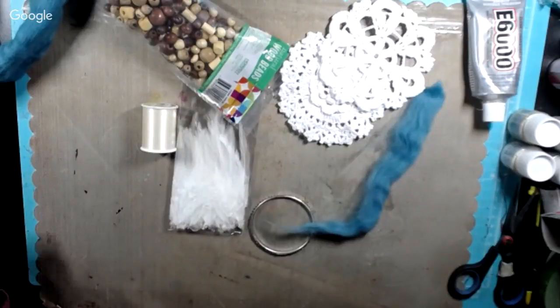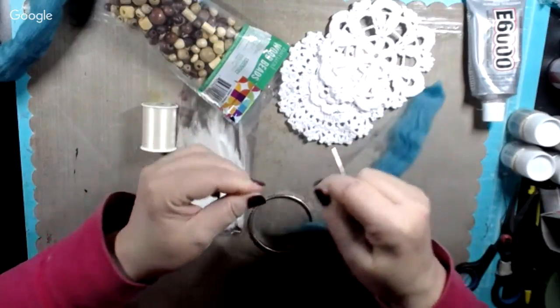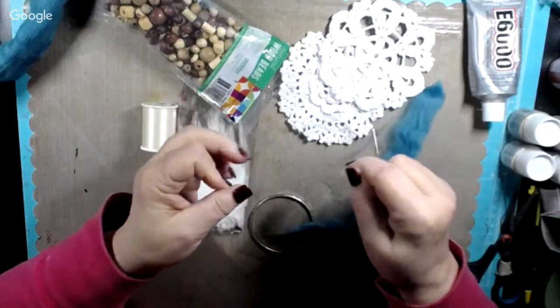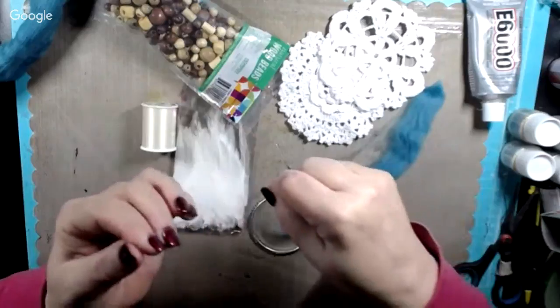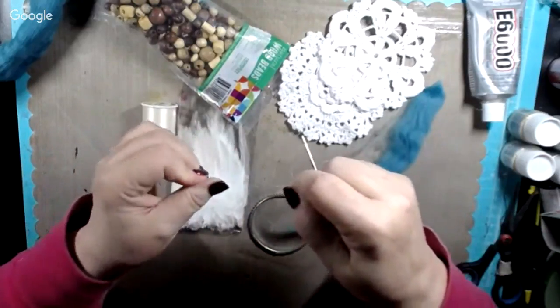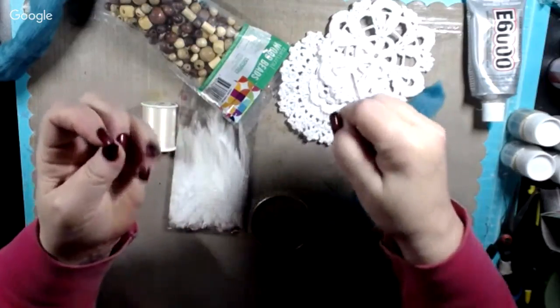You thread it through so there's one strand on each side of the hole in the needle. Then I come down to the end of it and put a knot. Since you can't see this thread hardly, it makes it difficult to get it knotted up. I'll wet my fingers a little bit and try that again. Easier for me to say than do apparently.